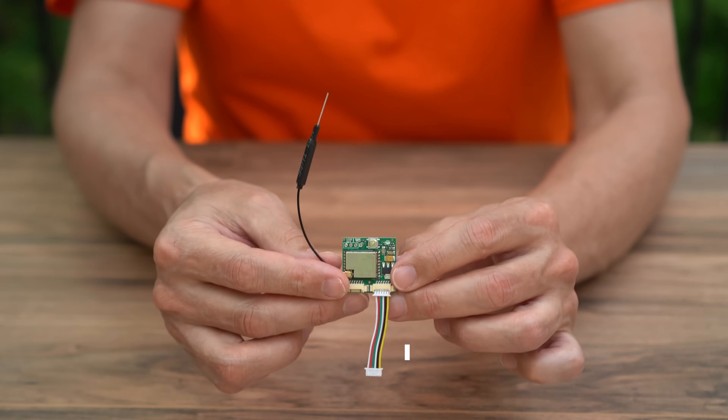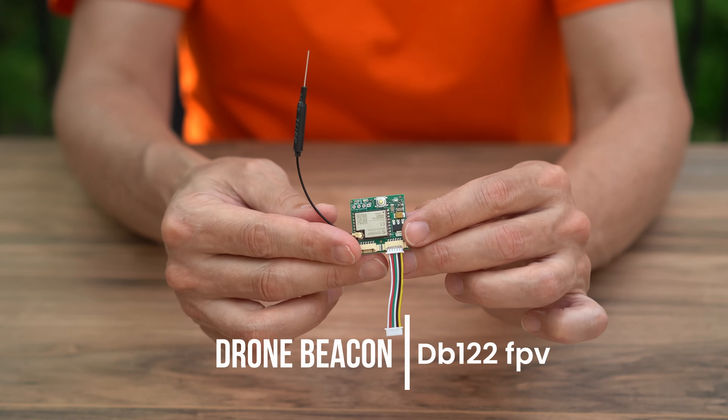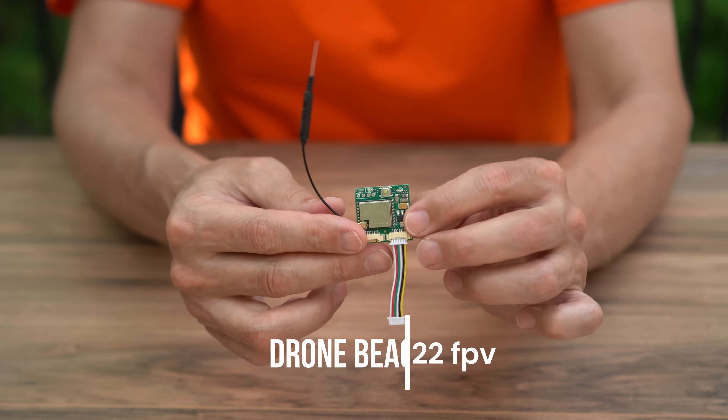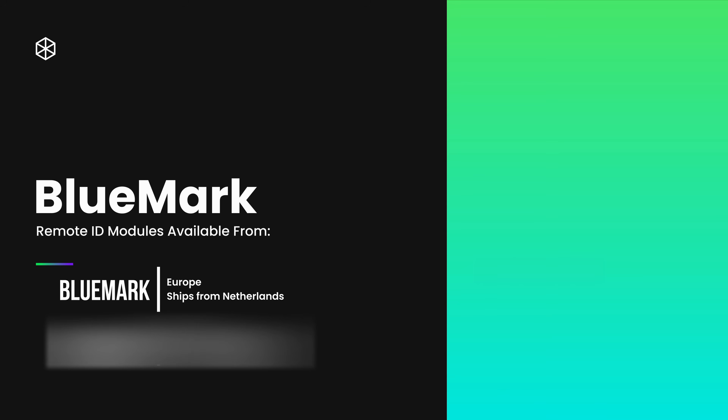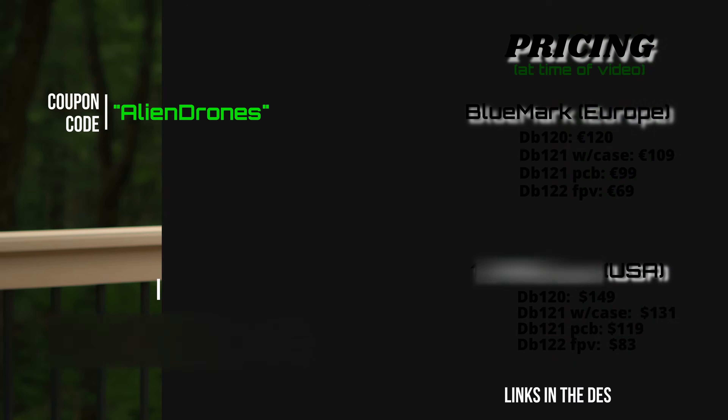The third option is the DB122, which comes with an antenna but does not include a GPS module. If you don't have a GPS module you can buy one from BlueMark and plug it in, or if you have your own you can buy just this module. There is an Alien Drones exclusive discount code — use it at checkout to help the channel and get a little discount as well.